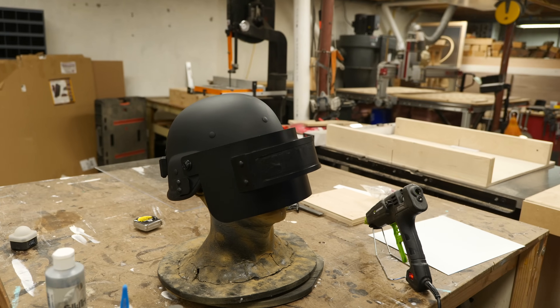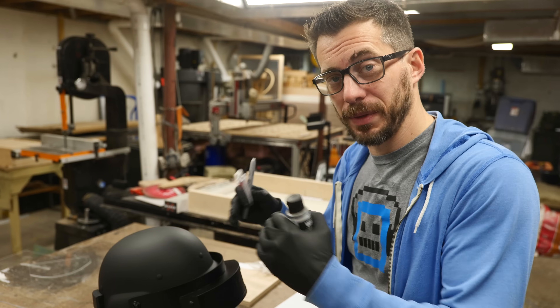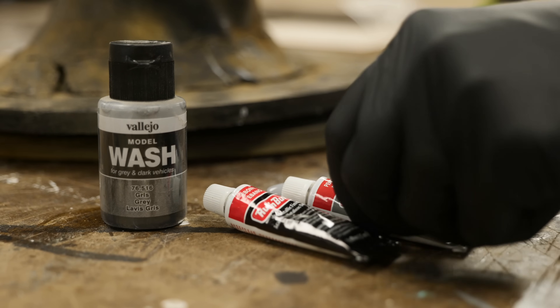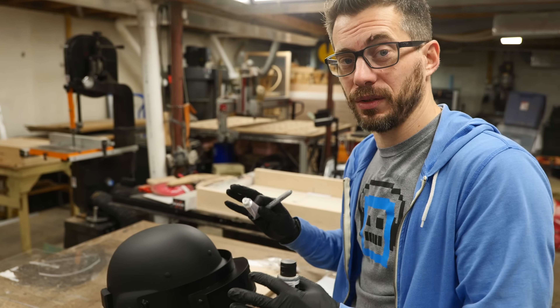We've got this thing put together, and we're still waiting for the welding visor to come in to install. So in the meantime I'm going to go ahead and weather it. For that I'm going to use some silver sharpie, some rub and buff, and some washes just to try to make the whole thing look like beat up metal.